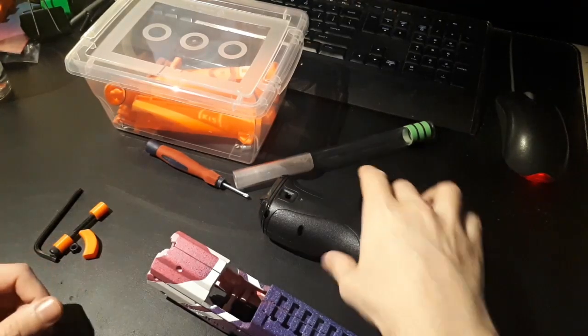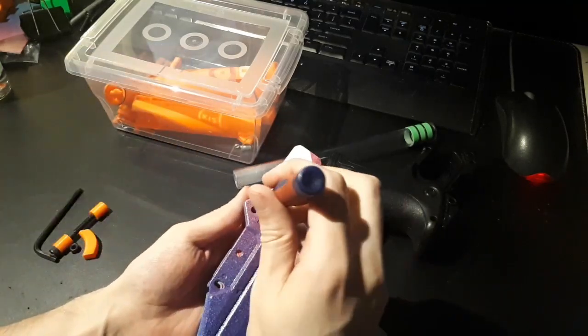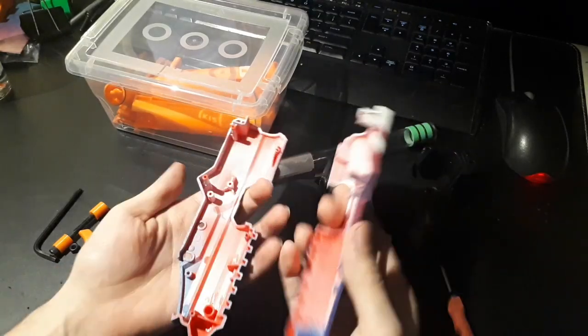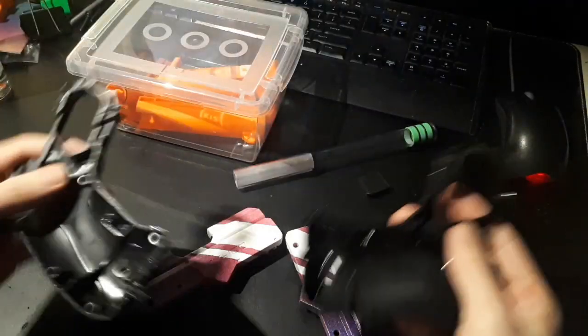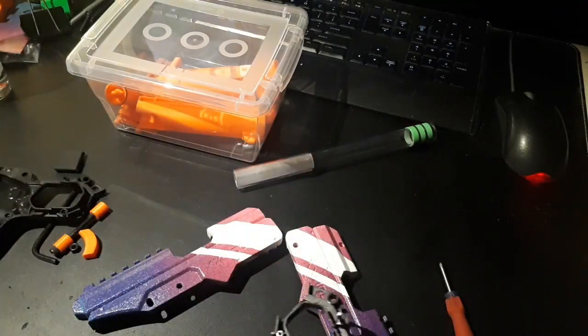Okay, time to put this thing back together. For painting, I had one screw holding these two shell halves together just so it was easier to handle. The first thing we want to do is put these grip halves back onto the shell.